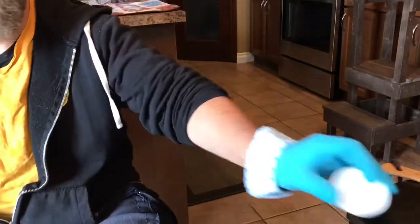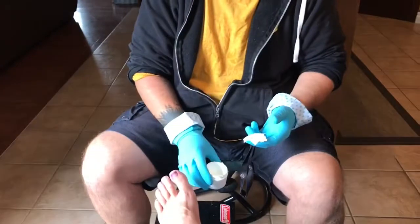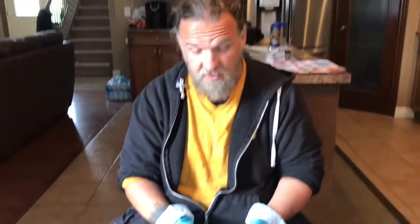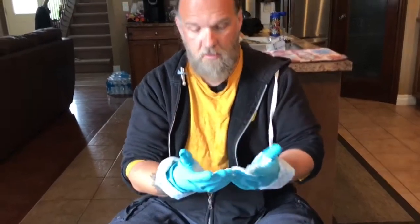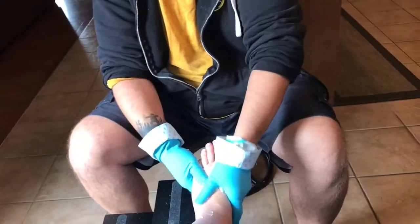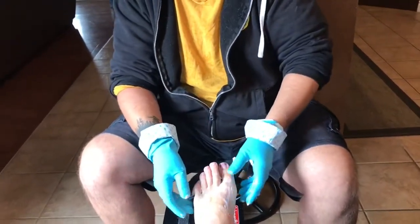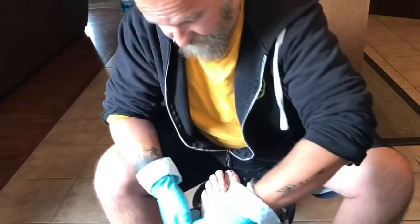This is a foot cream — has it been used before? It has not. Can I smell it? Smells like mint. Just a tiny bit is good. Put it on the bottom — usually you put it everywhere. Is that too much? It's nice and cool to the touch, even through the gloves. How is this me winning again? Do I roll my hands? No, normally you just rub it on the foot.